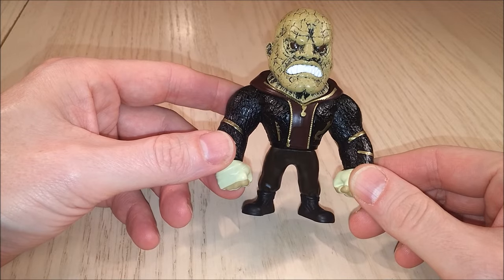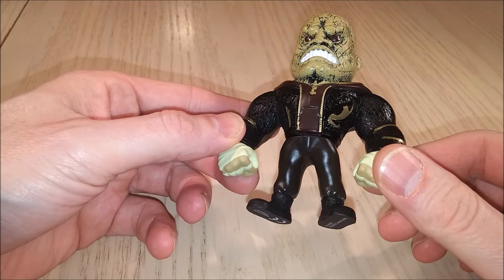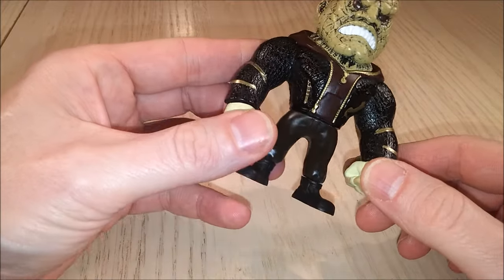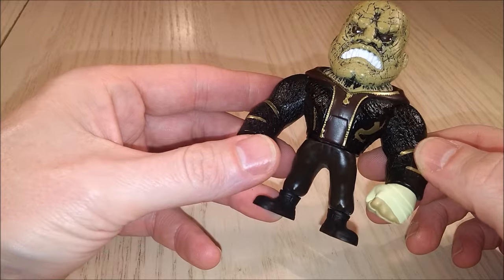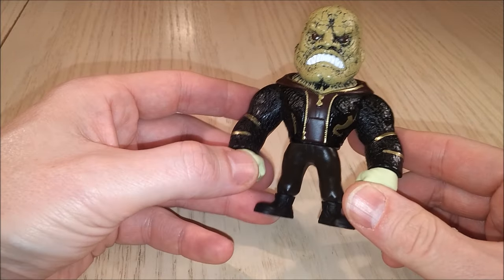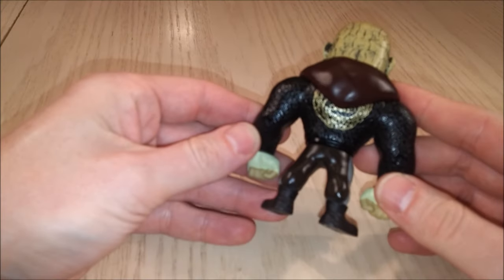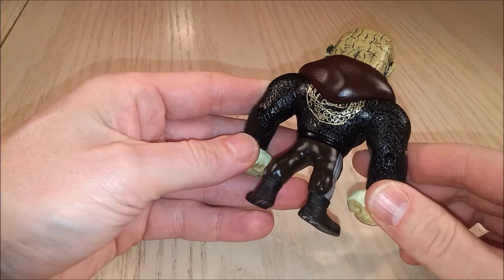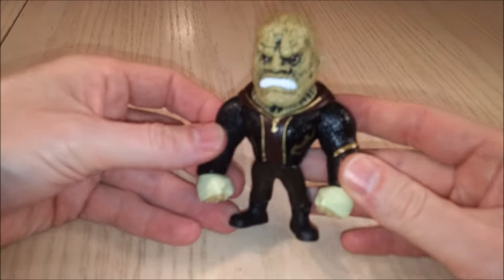Do we give this guy two thumbs up? Yeah. The paint is really good — there are no errors or anything like that on it. I really like the black and the gold, I like the brown. What's your favorite part of the figure? A little bit of his face. I think they did a good job with this Killer Croc.